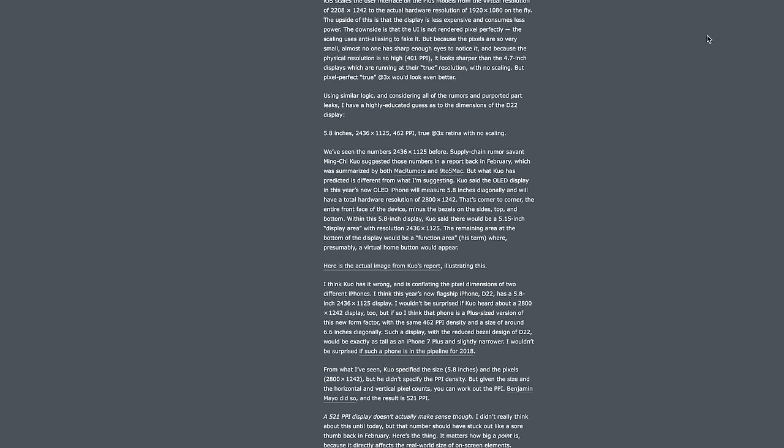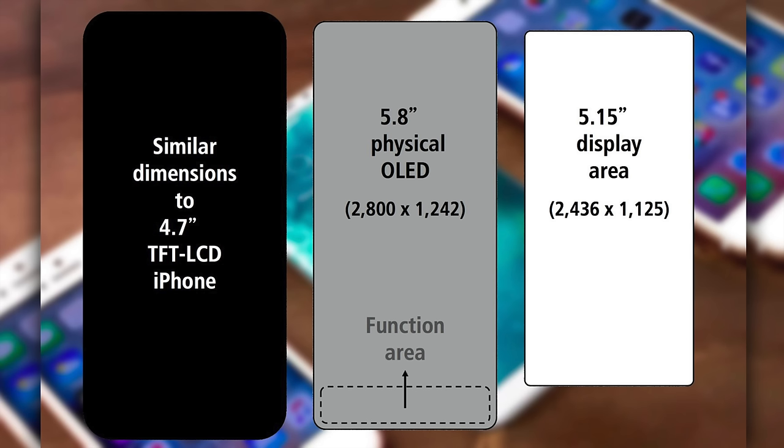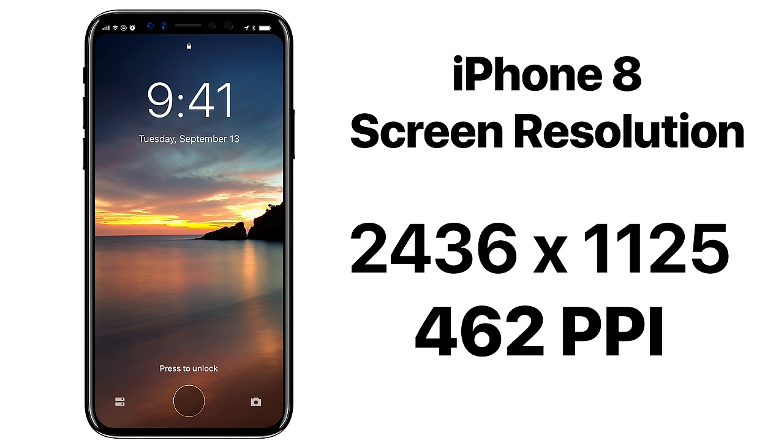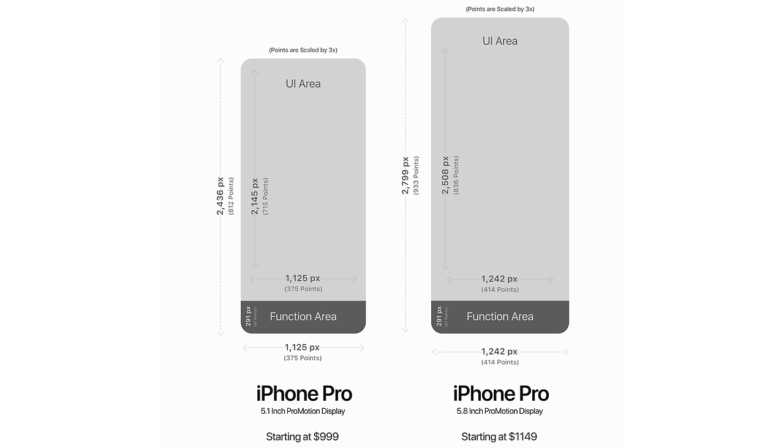But for us, it gave us the iPhone 8's true design. There's a lot of debate going on about the true resolution of the iPhone 8. John Gruber wrote a long article about why he thinks Ming-Chi Kuo is wrong about the resolution he predicted. Ming-Chi Kuo predicted 2800 by 1242 pixels with a 521 PPI density. John Gruber adjusted that to 2436 by 1125 with 462 pixels per inch. There were even crazy theories that Apple might release two sizes of the iPhone 8 due to such a discrepancy in the math.